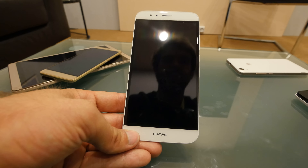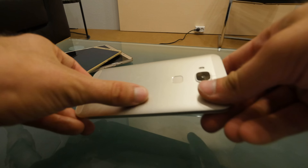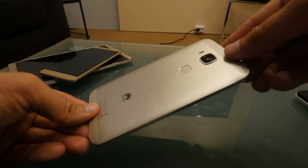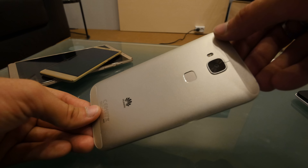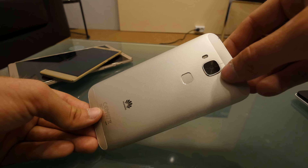As with the Mate S, we have a full metal body here. It's a little bit thicker — or seems to be a little bit thicker — than the Mate S, but therefore we also have a bigger battery: 3000 milliamps versus 2700 milliamps.